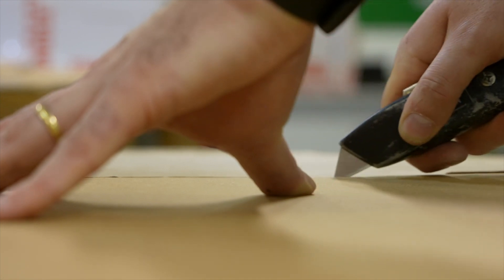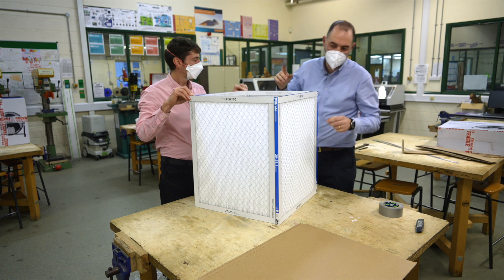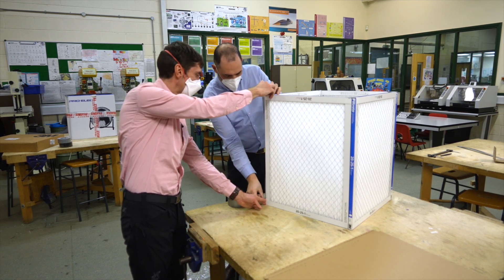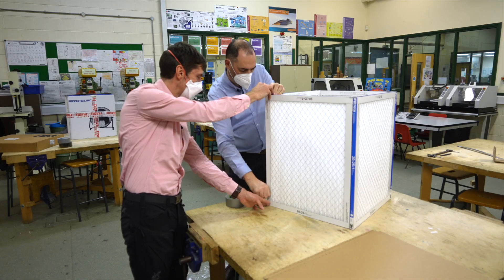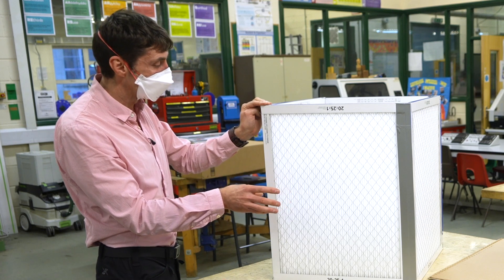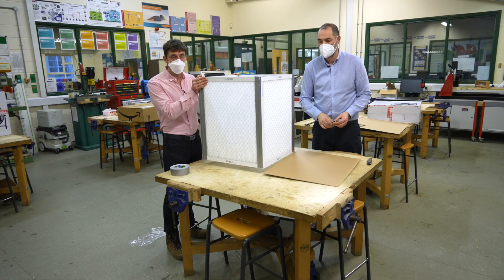Absolutely nothing is wasted from everything that's arrived. The easiest way to build this cube is to carefully tack the corners together with a little bit of tape, ensuring that the arrows point inwards on the filters. Then tape off all four sides, ensuring it is completely sealed. The seal is so important because air would preferentially go through the gaps rather than through the filter, as there's less resistance. Once sealed, all the air goes through the filter and is cleaned.